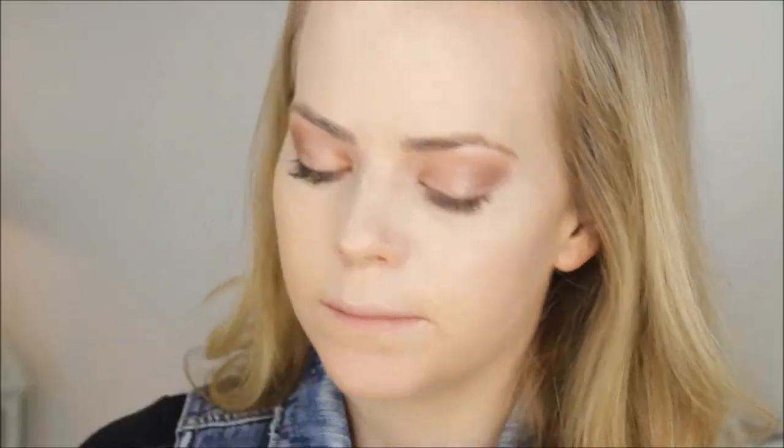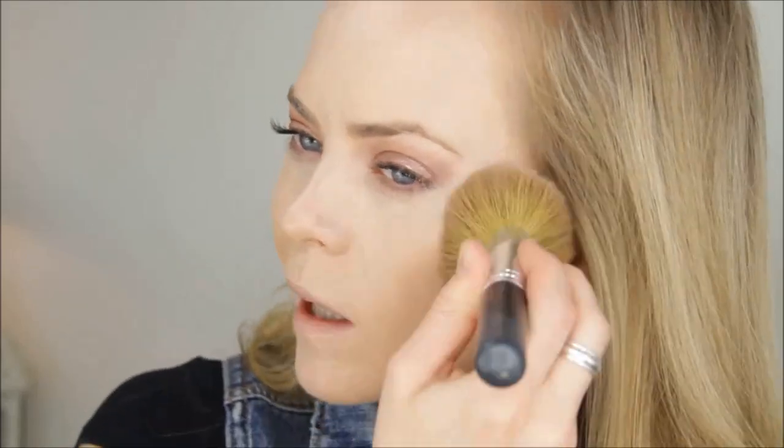Next I'm going in with a powder foundation — the Jane Iredale Amazing Base Loose Mineral Powder in Warm Silk — using a BareMinerals Full Flawless Face brush and just tapping it into the skin.